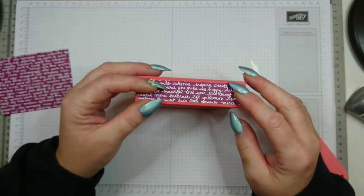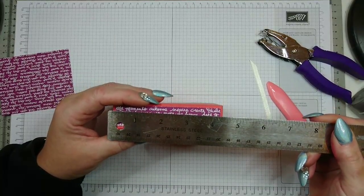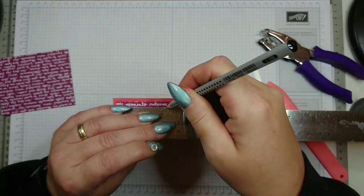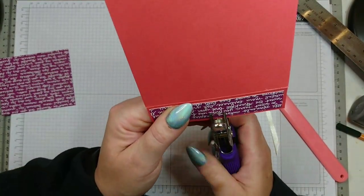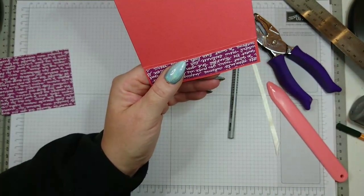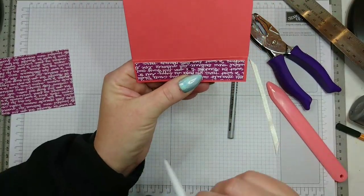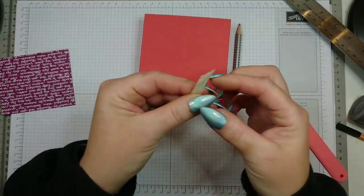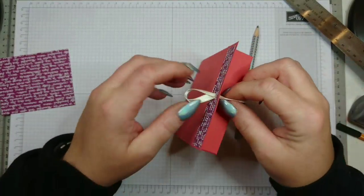Double-check it's sitting well, then find the center. As the whole thing measures four and a quarter, that is two and one eighth — roughly the middle. Make a tiny mark, then slide your handheld punch in to make a little hole there. I use the back side of a quilling tool to widen up the hole. You don't need to do this if you have a bigger handheld punch.